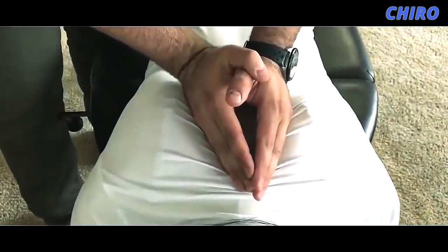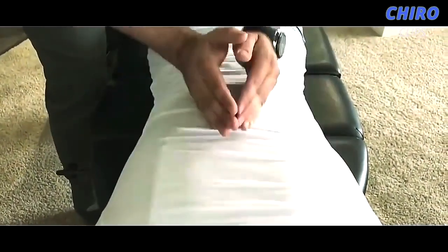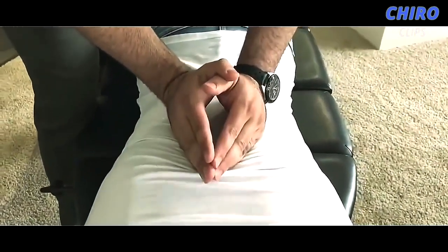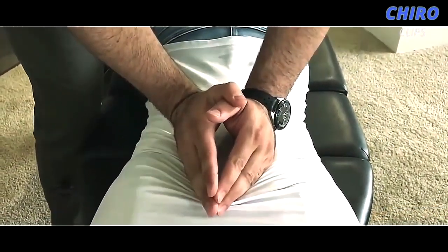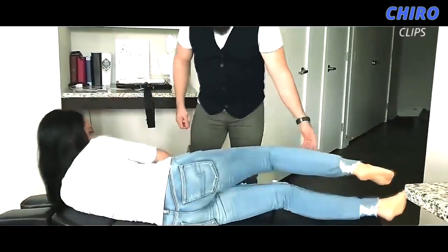What I'm gonna have you do now: take a deep breath in and exhale all the way out. Just a little bit there. We're gonna do the same thing one more time — deep breath in and exhale out. Good. Now I'm gonna have you bend that top knee for me.